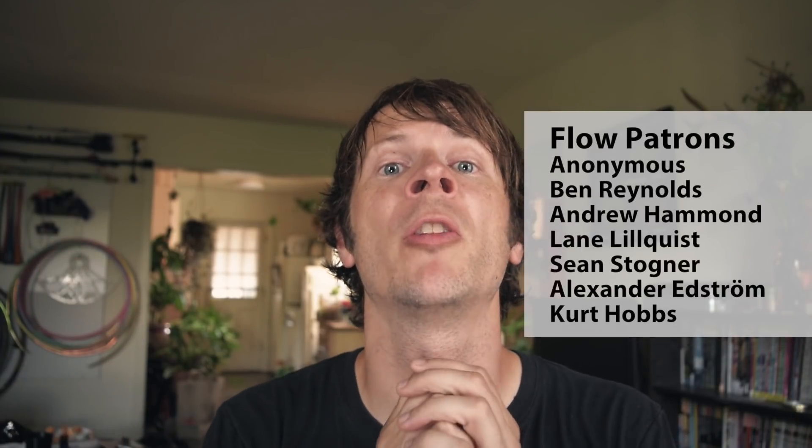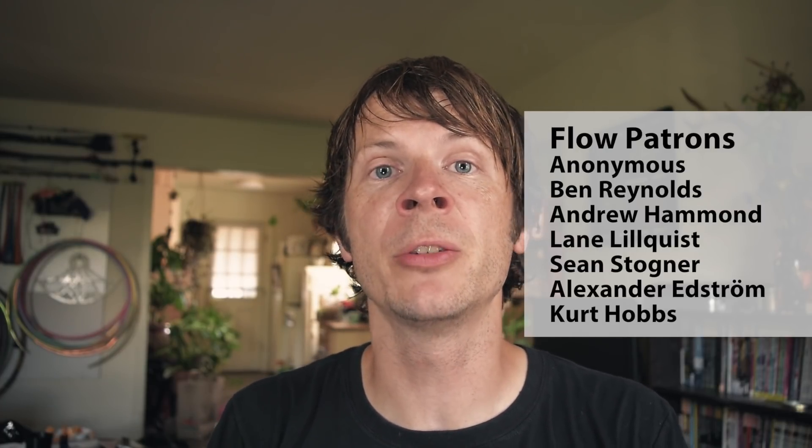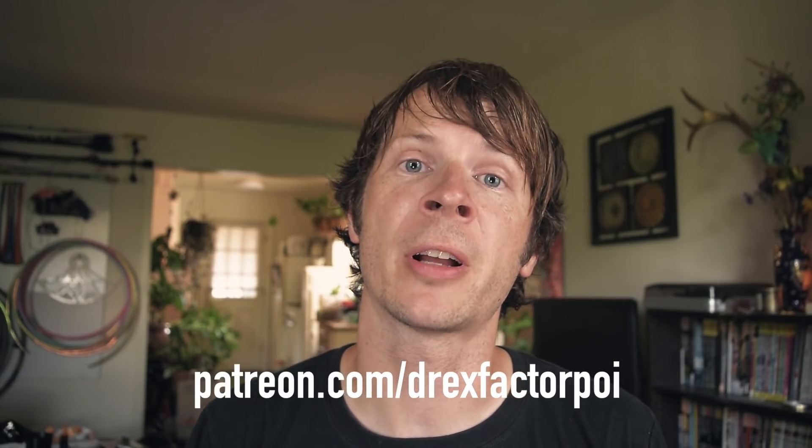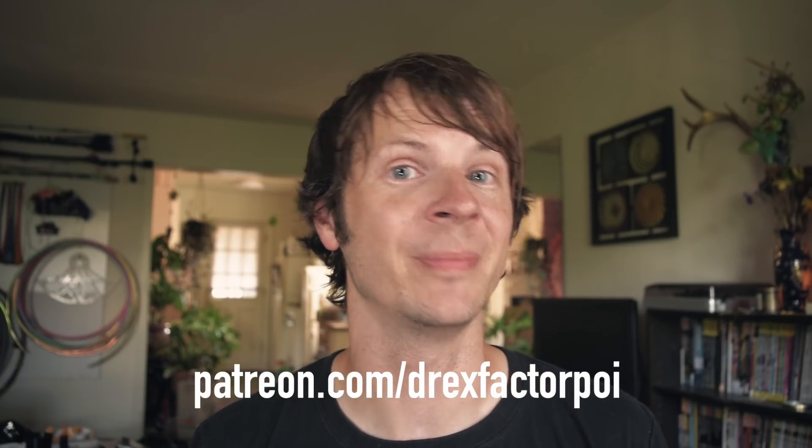Do you own a set of these Gemini handles? Have you put them on your poi? I would love to hear what your experiences are — please leave them down in the comments section. And before I let you go, a massive thank you to all of my awesome patrons over on Patreon. These guys are the reason I'm able to keep making these videos, so if you like what I make and would like to support it, head over to patreon.com/DrexFactorPoi and sign up to be a supporter. I really appreciate it — thanks in advance.